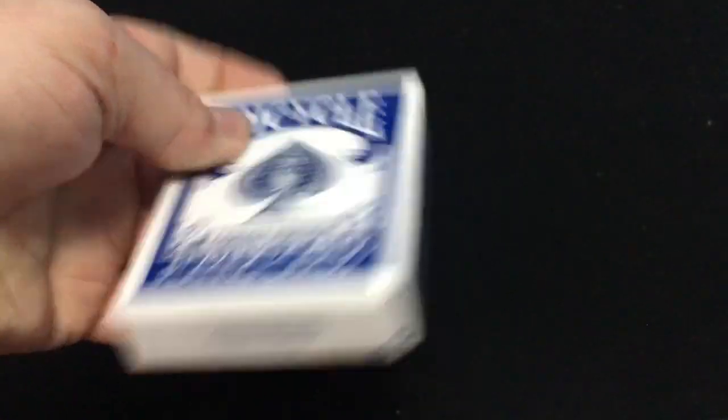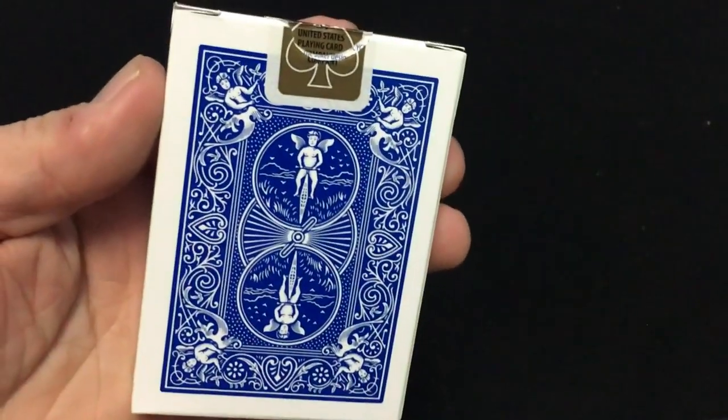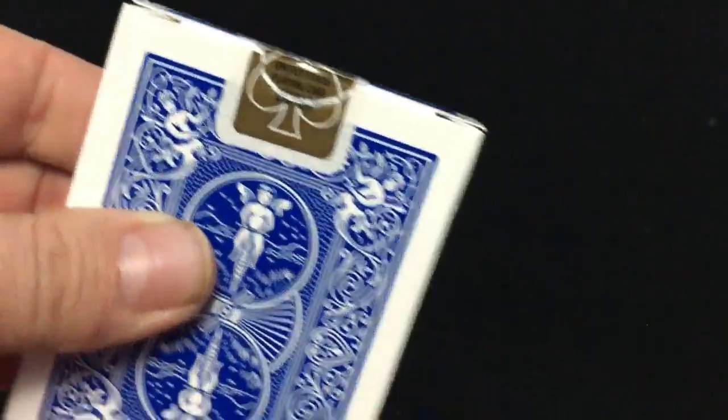It's an ad copy on the box from 2019, and on the back it's just a standard rider back with a gold seal.